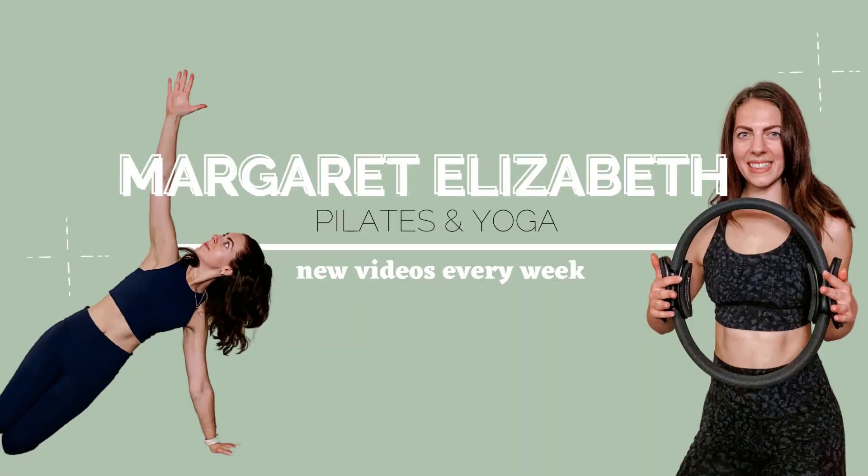What's up everybody, welcome back to the channel! Today we're going to be doing another Pilates workout with ball of angles. We're going to be using our ball of angles around the ankles, so go ahead and get those on, and we are going to get started just with a couple of deep breaths.